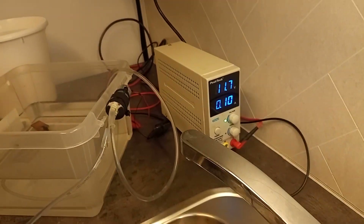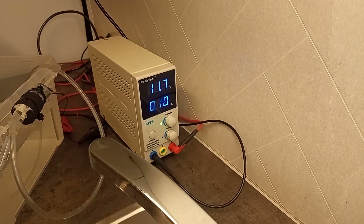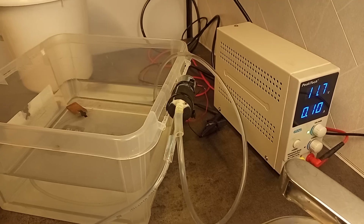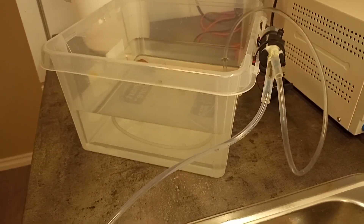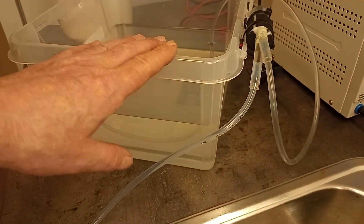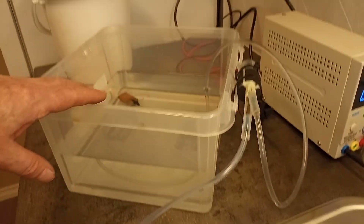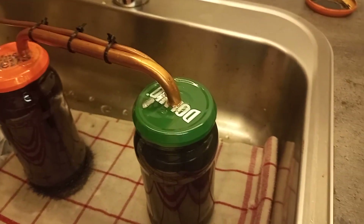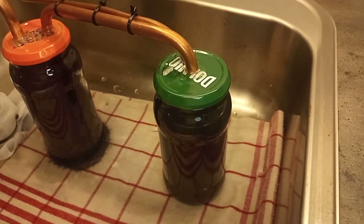It just runs on a 12-volt — 11.7 — small water pump. And I only need to refill it once with a bucket of water to get everything here cleared up.